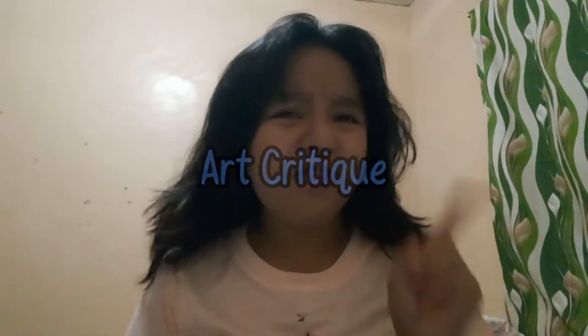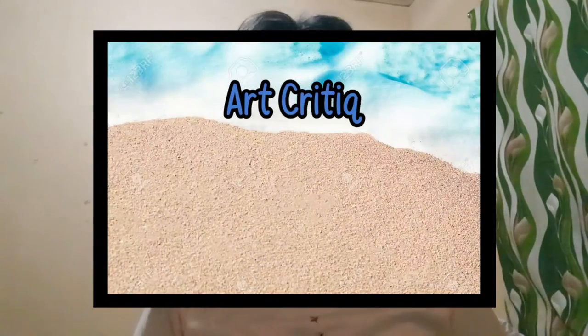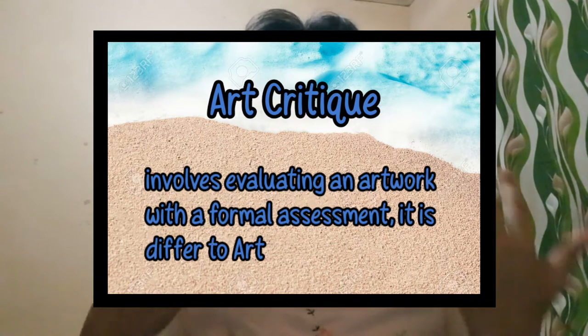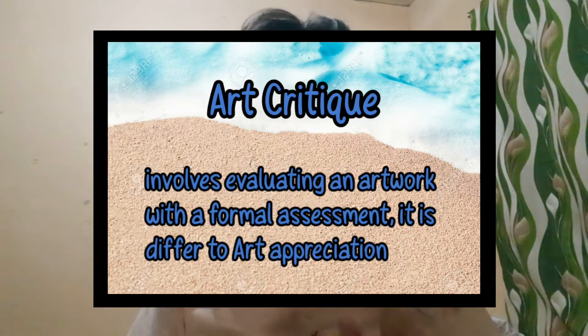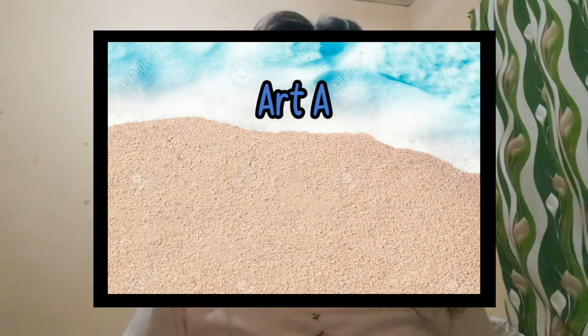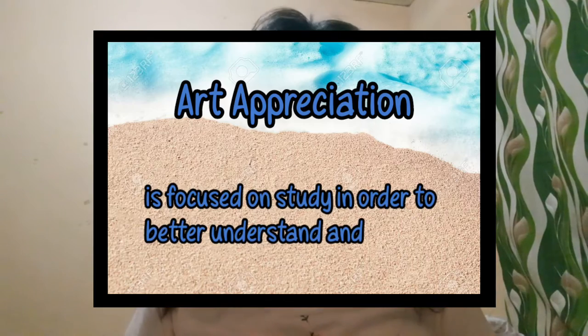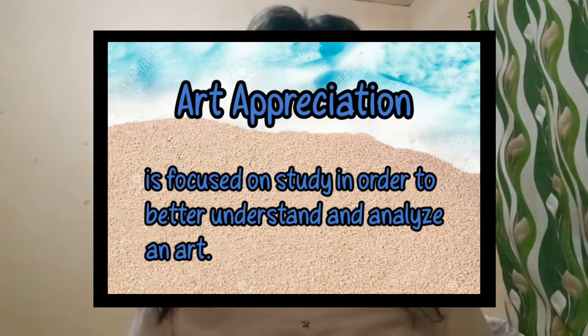Welcome or welcome back to our YouTube channel. For today's vlog we're going to do art critiquing. Art critiquing involves evaluating an artwork with formal assessment. It differs from art appreciation — art appreciation is focused on studying in order to better understand and analyze an art.